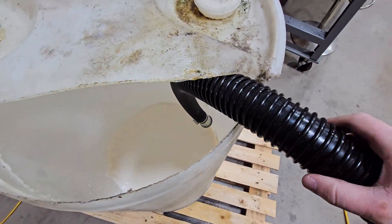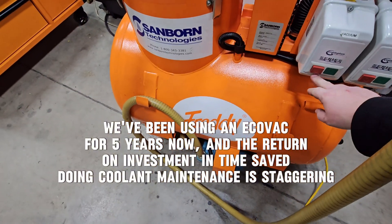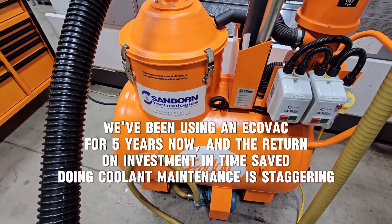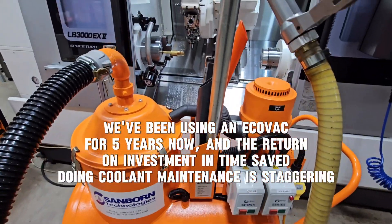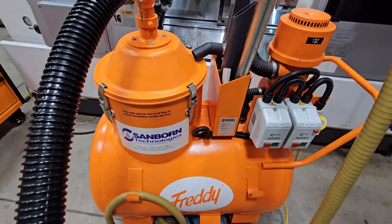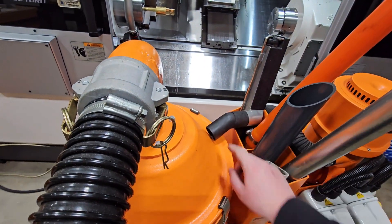There's an automatic shut-off float. This is a 200 liter unit. There is an automatic shut-off on this so you can't overfill it, which is really nice. Pretty much the goal with a unit like this is to reduce your time spent cleaning up, and if you do have an accident you've got the floor tool to pick up that coolant.